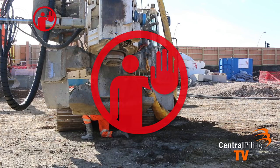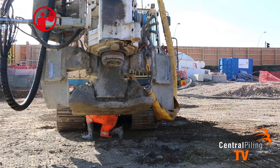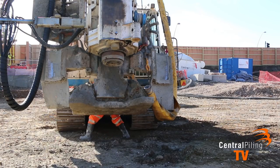Stop. Ensure the rig driver puts the rig on low revs and that the dead man's handle is engaged when placing their locating pins back in the track guides before going under the rig.